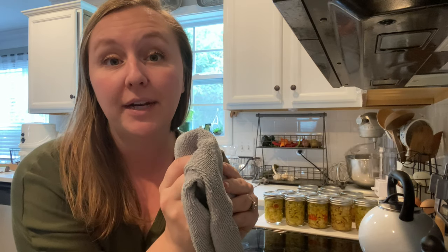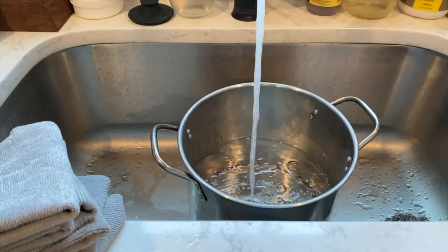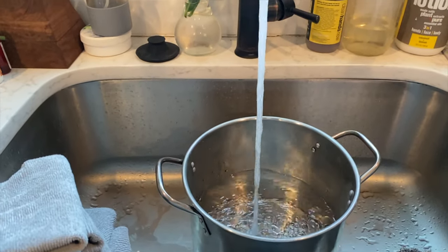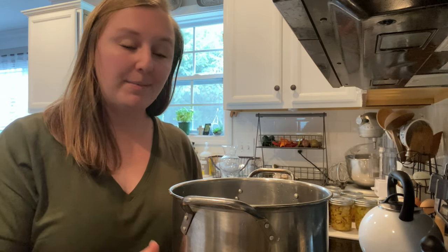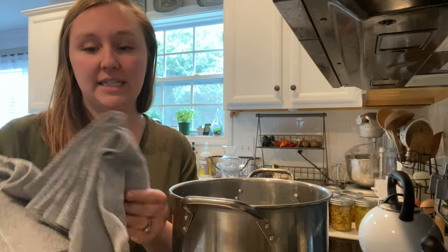So I want to show you how to get these smelling like new again and get rid of that dinginess that stays even after you put them through the washing machine. First thing we're going to do is fill a pot with water. I've got my pot filled — I'm using a big stock pot because I have quite a few of these that I want to boil out.